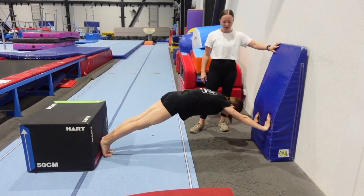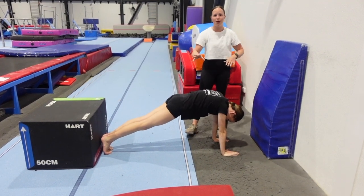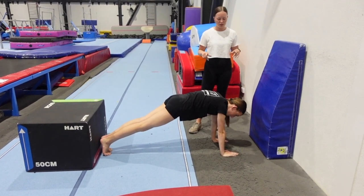Making sure she's squeezing her tummy nice and tight the whole time. Up and down. And making sure that our hips aren't dropping low either, just keeping them up in that nice front support shape — which that was pretty good.